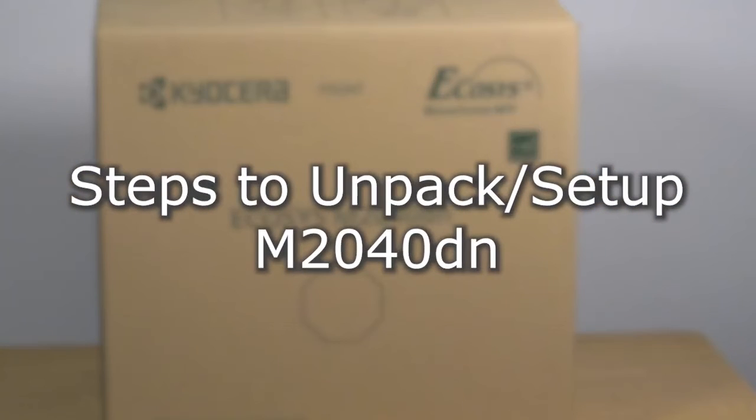This instructional video will demonstrate how to set up your new Kyocera M2040DN printer.